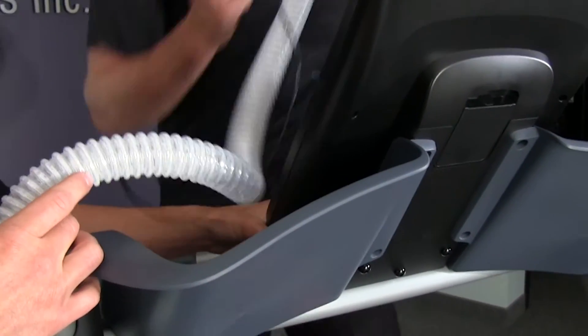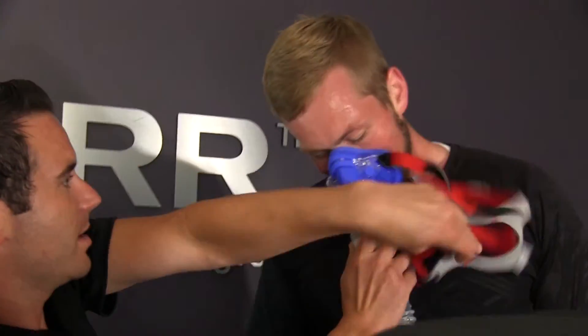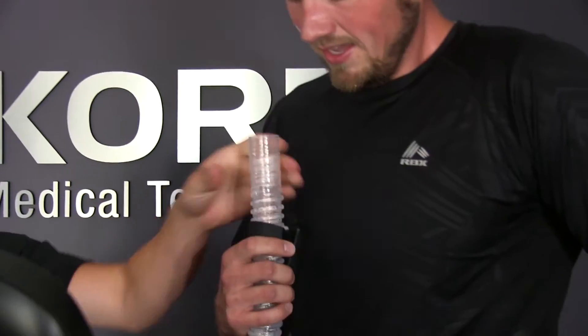At that point, you will hit stop on the bike or treadmill and press the enter key on the cardio coach. This will end the test and begin the heart rate recovery process, which lasts about 2 minutes.